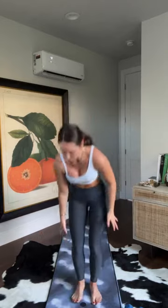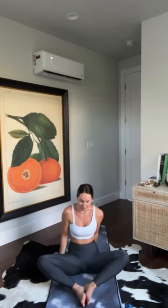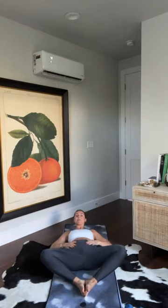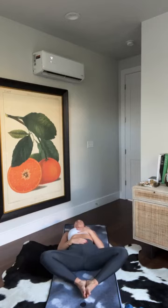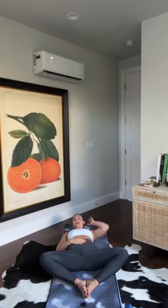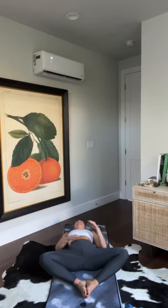We're going to get started on our backs today in Supta Baddha Konasana — a butterfly pose on your back. Press the soles of your feet together, let your knees fall out nice and wide, and lay down on your back. Let your low back release up off the earth. Place one hand on your heart, one hand on your belly. Shut your eyes and take a few moments to arrive in your space.